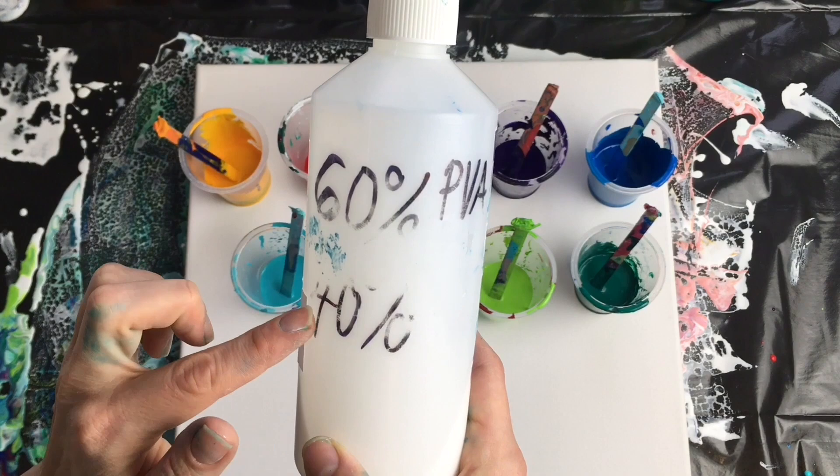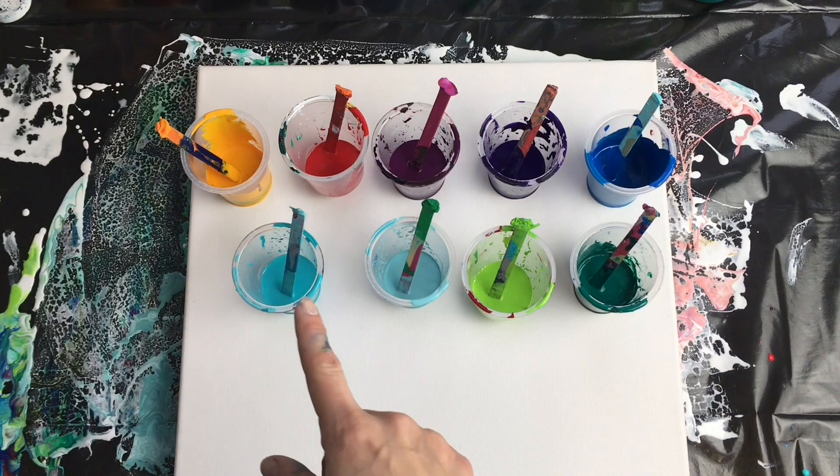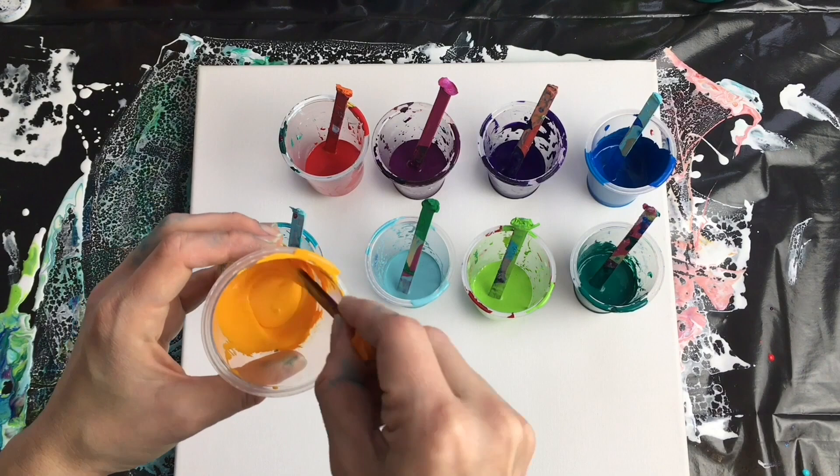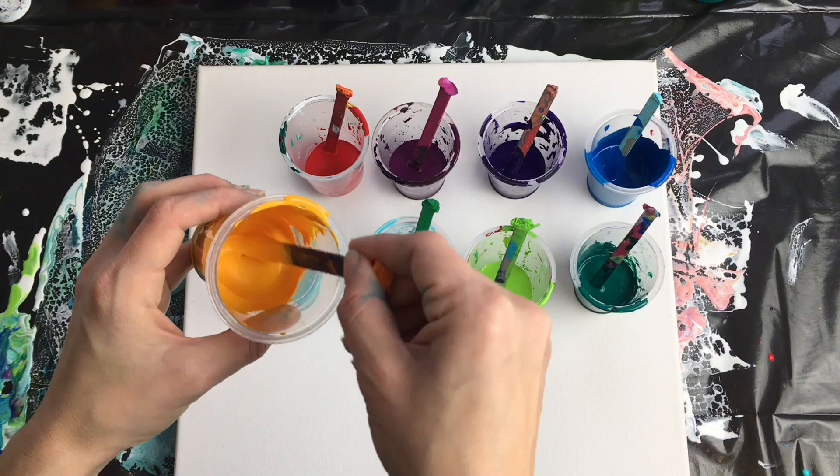Then I mixed my pouring medium with acrylics in a ratio of 1 to 1 — one part of acrylic color, one part of pouring medium. If you've got different brands you'll need to figure out the consistency, because sometimes it's thick, sometimes it's thin. The key is to have the right consistency of your colors.